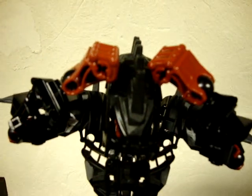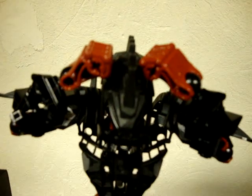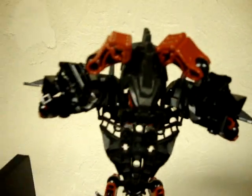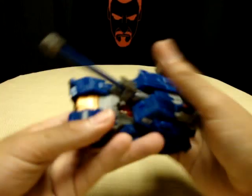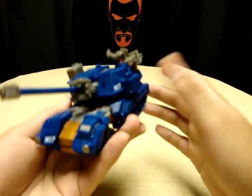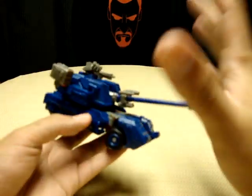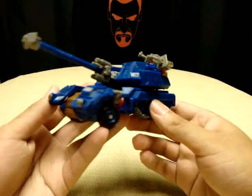Hey, what's up YouTube land? Emgo here, the freaking geek himself, and today we will be reviewing Transformers Generations Darkmount. Let's head to the table and check him out. Here he is — the latest offering from the Generations line. This is Darkmount, or Straxus, whichever you prefer — it's totally up to you.